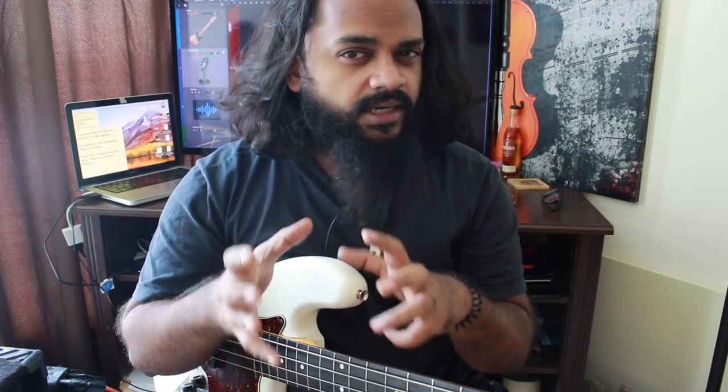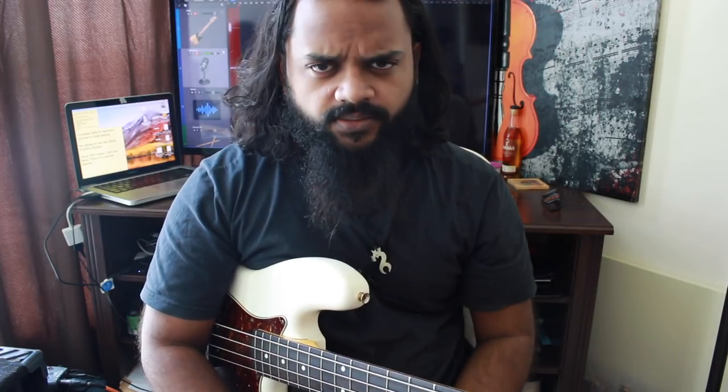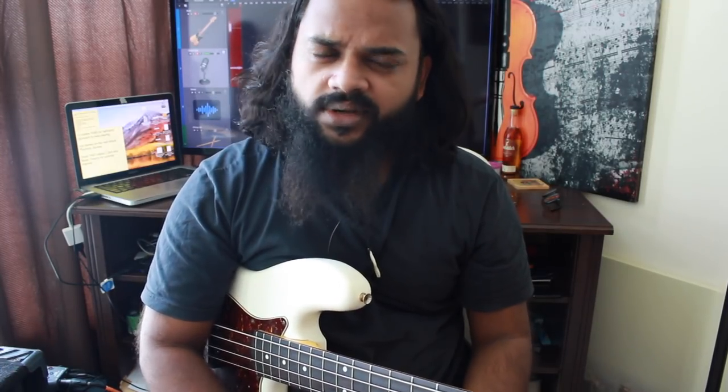Today we're going to take a look at basic syncopation exercises. Syncopation is basically the usage of your upbeats a little more than usual, and this is something you can hear in a lot of styles of music — from metal to jazz to funk, R&B, rock, even Motown. Every genre of music has its own set of syncopation ideas and concepts.